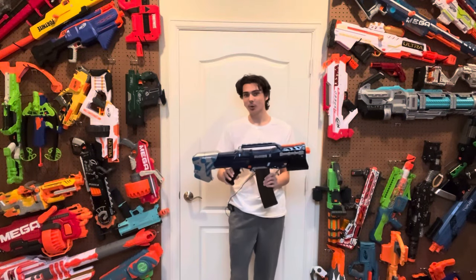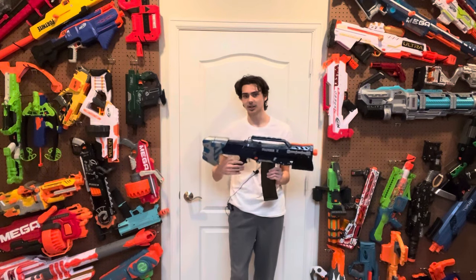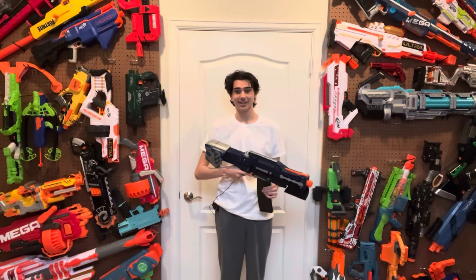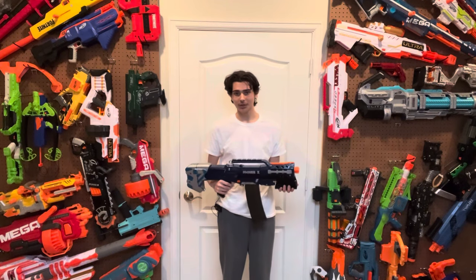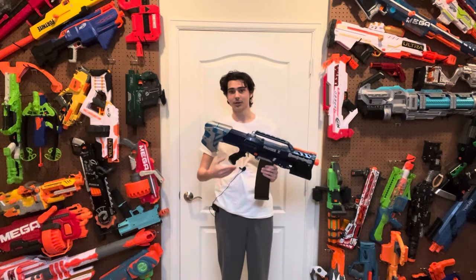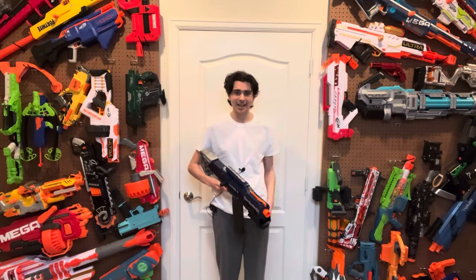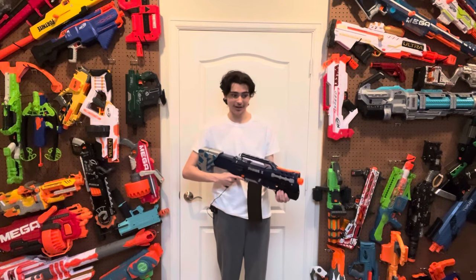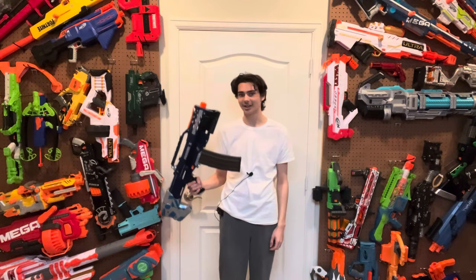So aside from the snazzy paint job, what did I actually do to this blaster outside of the metal trigger and metal catch? Well, there's also a metal bolt sled, which improves the integrity of the sled mechanism by a landslide. And to top it all off, there's a Worker 9kg spring with a silicone spacer inside the plunger tube, which boosts the FPS from mid-50s to high 80s to low 90s — basically doubling the FPS this blaster originally had out of the box.